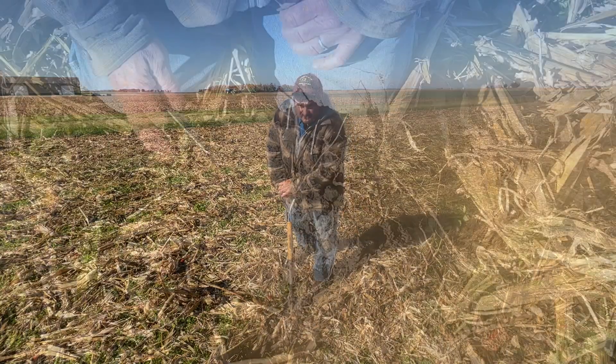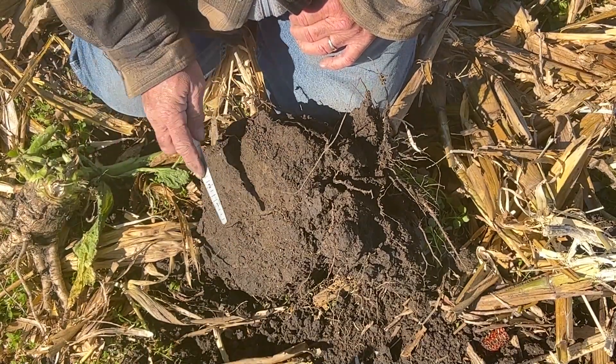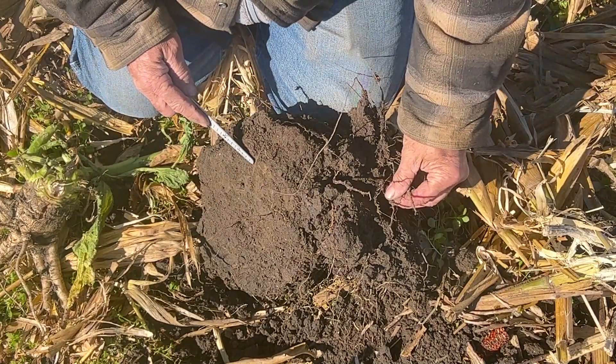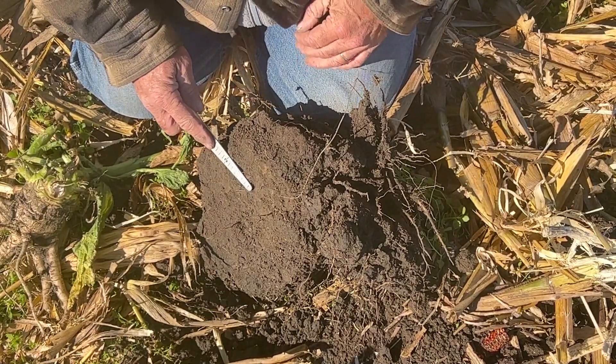When we pop this soil block out, right away it's evident. Here's the horizontal layer put in two springs ago — it's still here. Not only can we see it by the way the soil breaks off, we can see how the major roots turn on that layer instead of going down. That's what's getting our no-till behind our true vertical till.